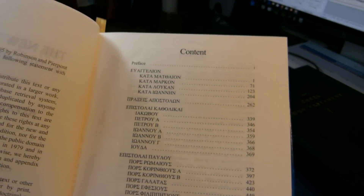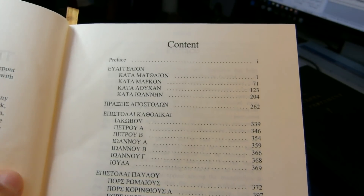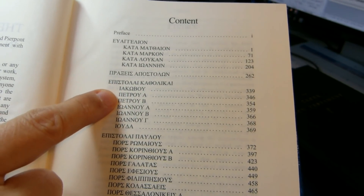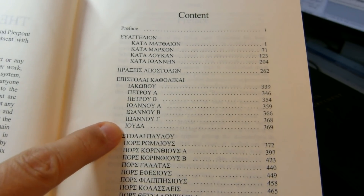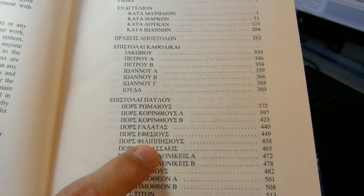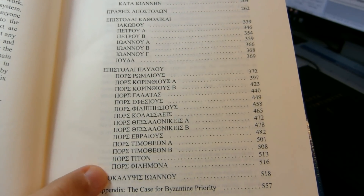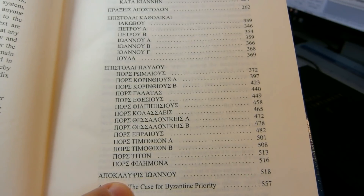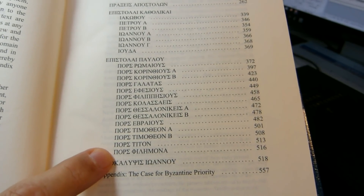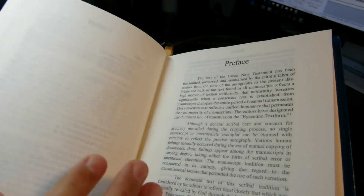The table of contents shows the books in almost the same order as the Tyndale House Greek New Testament: the Gospels, Acts, then the Catholic Epistles — James, 1 and 2 Peter, the three John Epistles, and Jude — followed by the Epistles of Paul starting with Romans. One difference from Tyndale House is the placement of Hebrews: Tyndale puts Hebrews at the end before the Apocalypse, while Robinson and Pierpont place Hebrews before 1 and 2 Timothy, Titus, and Philemon. The appendix, 'The Case for Byzantine Priority,' begins on page 557.